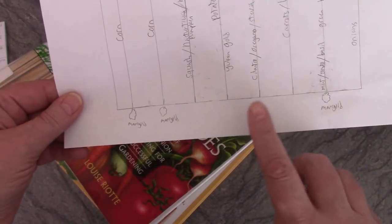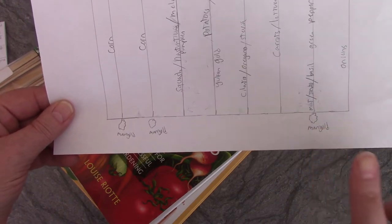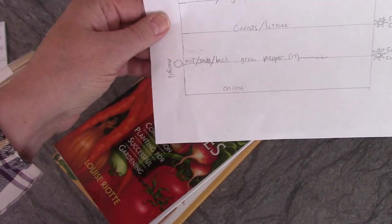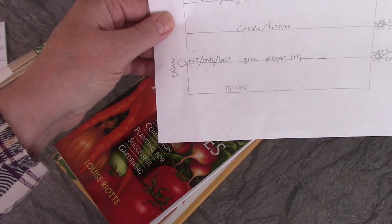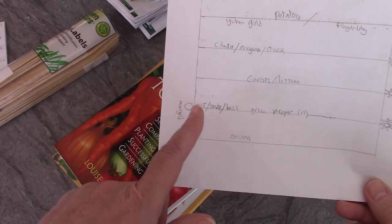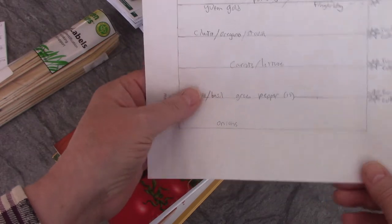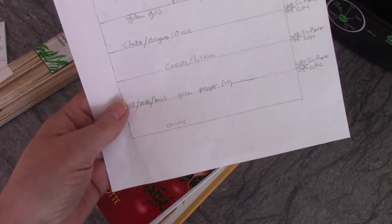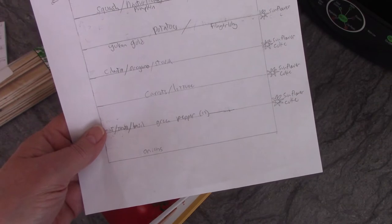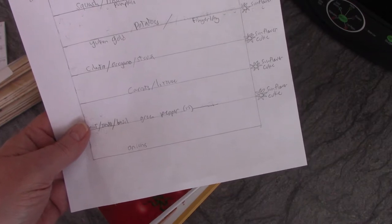I also found out — my sister told me and the book mentioned it too — that marigolds do well with tomatoes. Marigolds stink to certain bugs that harm tomatoes, so the bugs won't go near them. Mint and basil also benefit tomatoes. I'm only going to have one tomato plant this year — one tomato bush is plenty for me. So I've got marigolds at the end of the row, then mint, then my one tomato bush, and then basil on the other side of it.